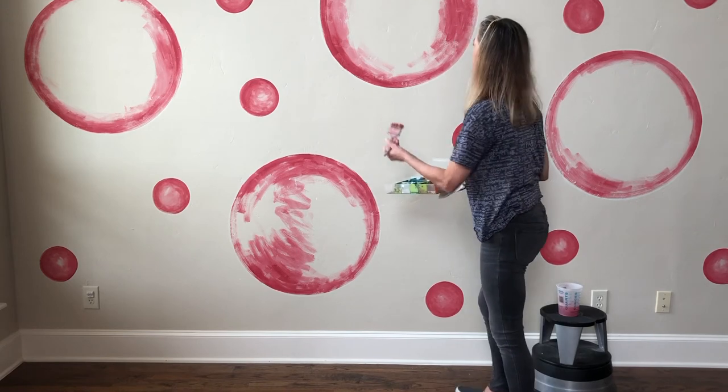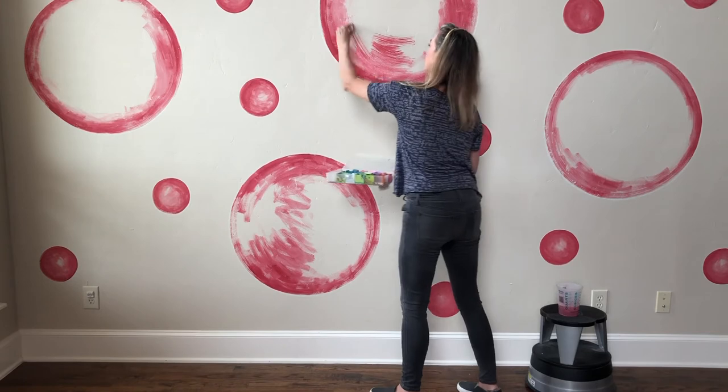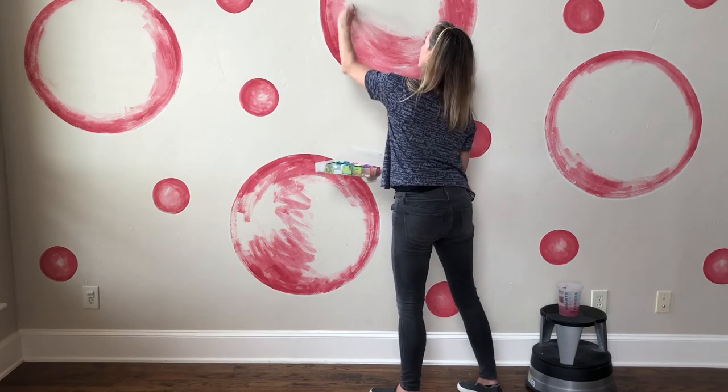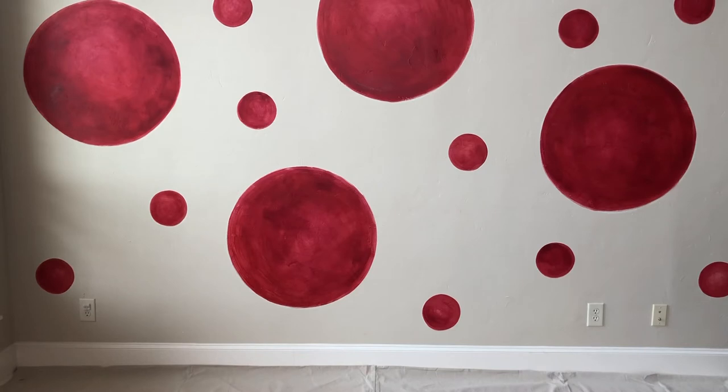From there, all you need to do is grab a bigger brush and start filling in those circles. I did them with fairly thinned-down paint at first, then went back in with darker, thicker paint right out of the can to make a deeper color. I still mixed two colors together as I was painting because I like it to have a nice painterly look and not be too flat and solid.